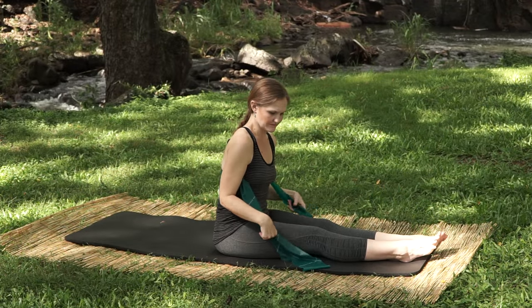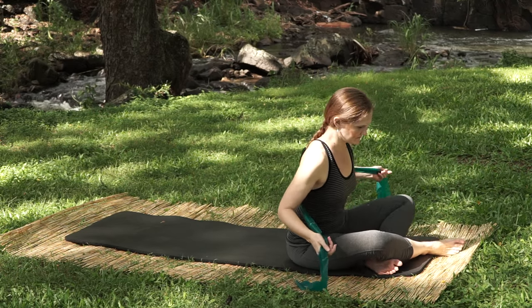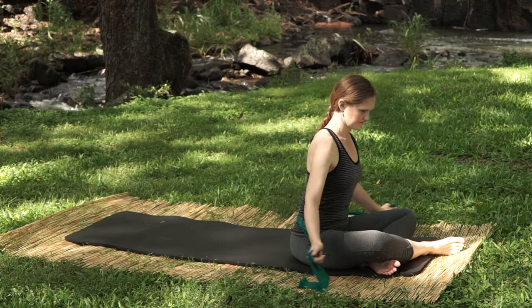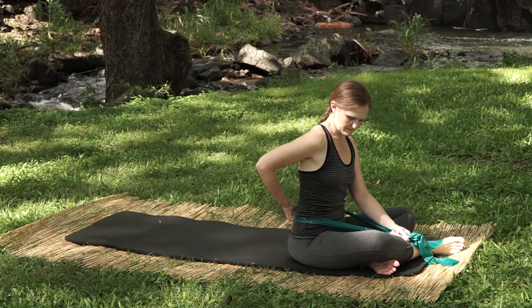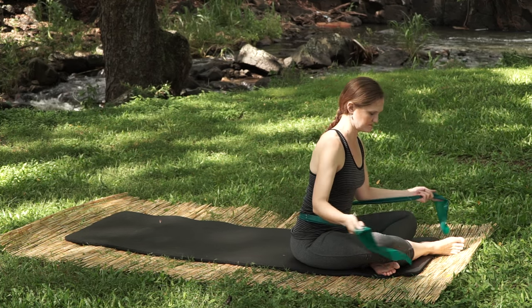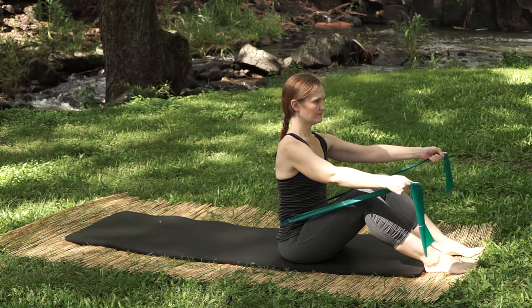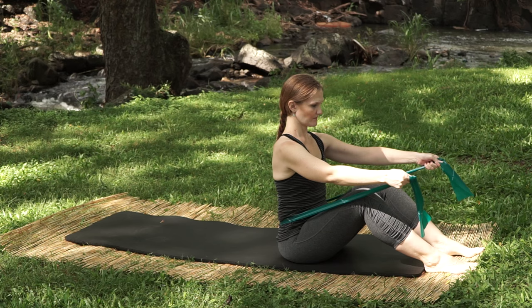Let's move into rolling like a ball. We'll do a preparation and then the full roll, and we're going to use our resistance band at our lumbar spine to make sure that we're initiating by rolling off our sits bones rather than throwing our upper back back.